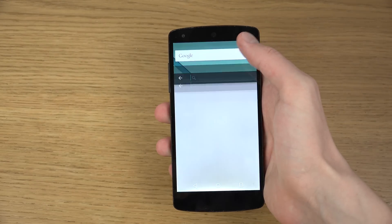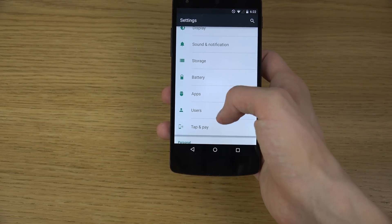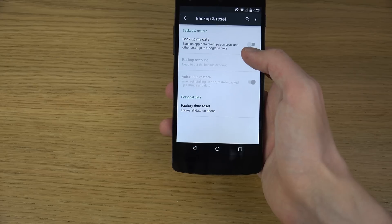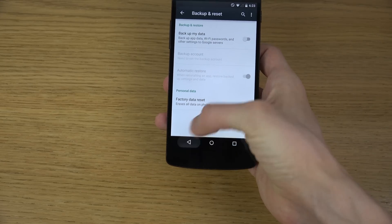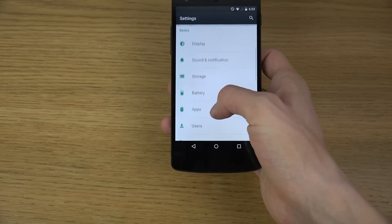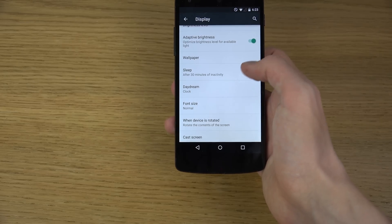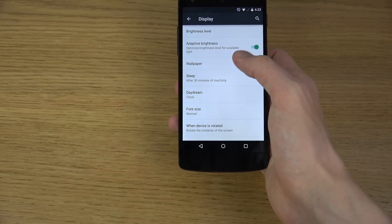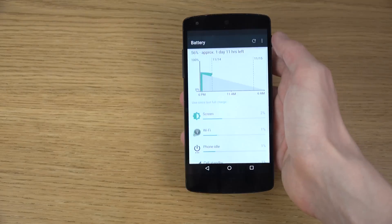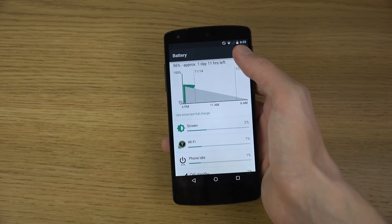Let's go into settings and quickly look at the things I haven't looked at yet. Apps, tap and pay, accessibility, developer options, backup and reset — great that they have good options for that. There's also a useful user section. You can quickly go to the battery by tapping on the battery icon up here to quickly access that area, which is pretty interesting.